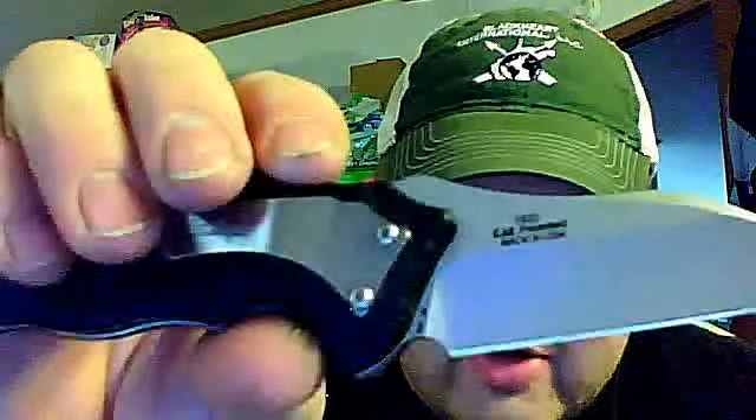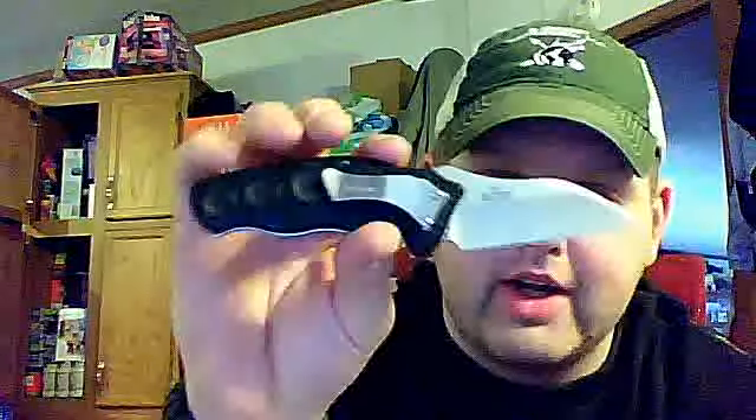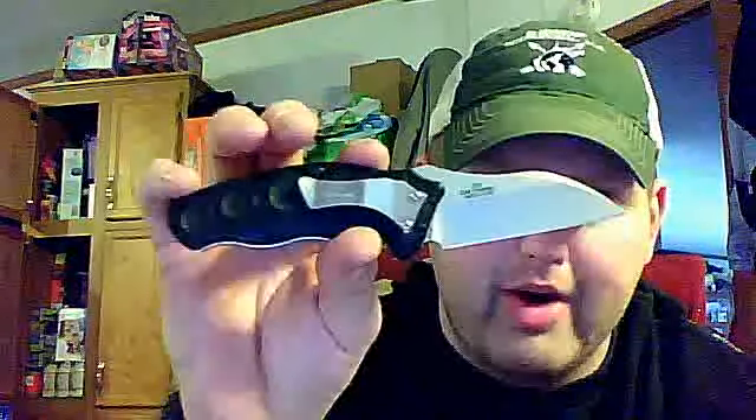This is a USA Kershaw — made in USA, which I do like. It's one of the few Kershaws I have made in the USA. One feature it doesn't have that I do like is the ability to flip the pocket clip. It only sits in one place. I always like to carry mine tip up, but it is a work knife — not a tactical knife or anything like that — so you don't really need that.